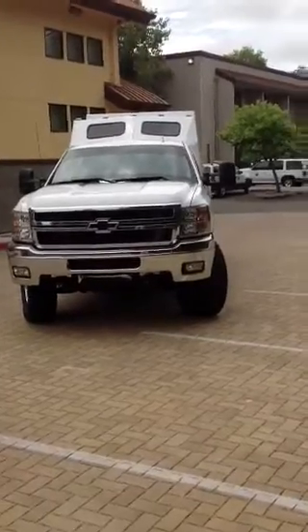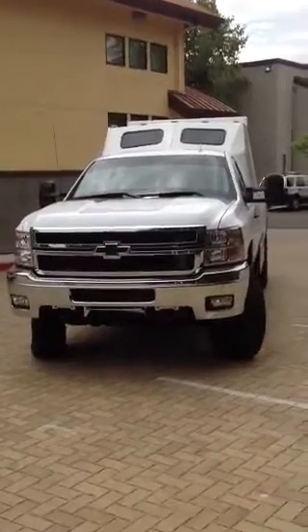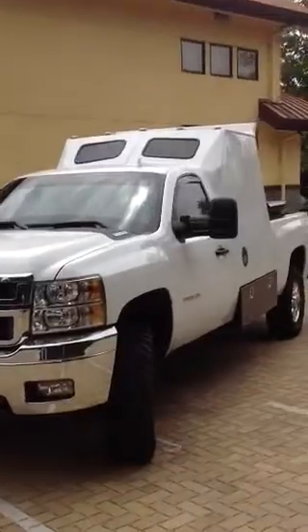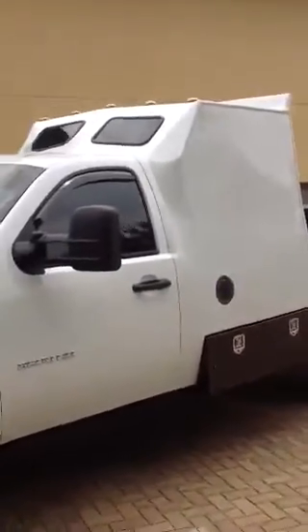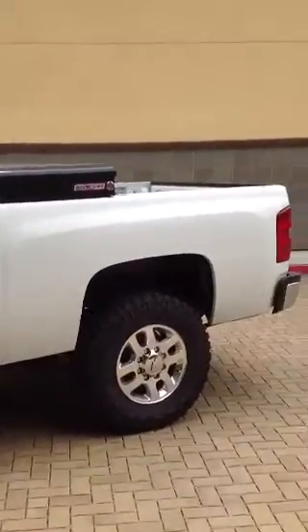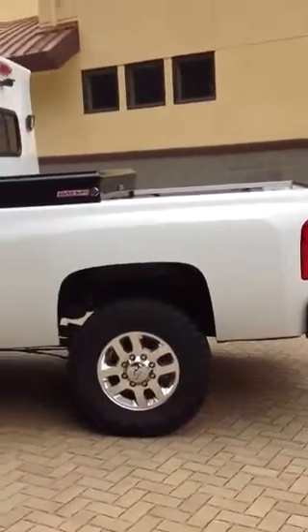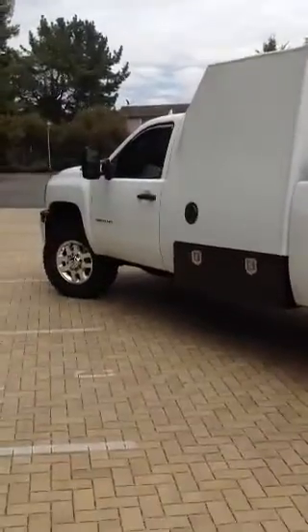Today we're making a video of our 2012 3500 HD Duramax sleeper truck. You notice the sleeper is part of the cab — it's an all-steel frame, sheet metal body. I'll just kind of pan around.